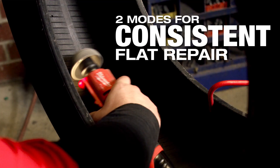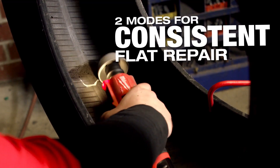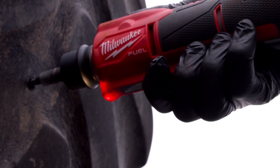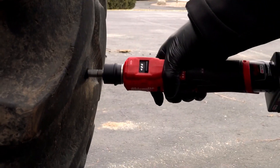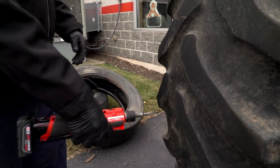The low speed enables you to not over-buff the inner liner of the tire. Having the drilling speed at a lower speed helps also, because if it's going too fast you can heat the hole up too much and cause damage to the tire.